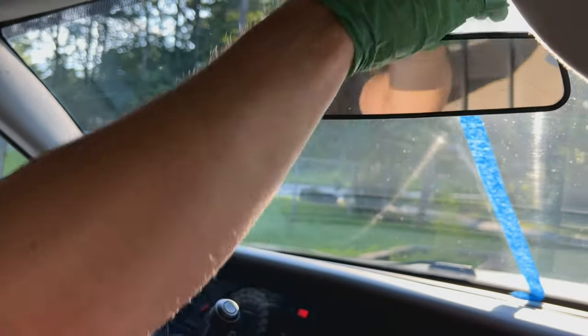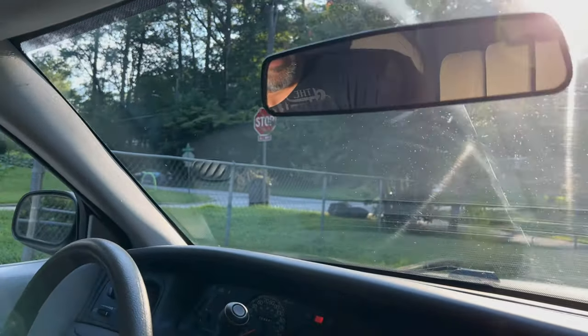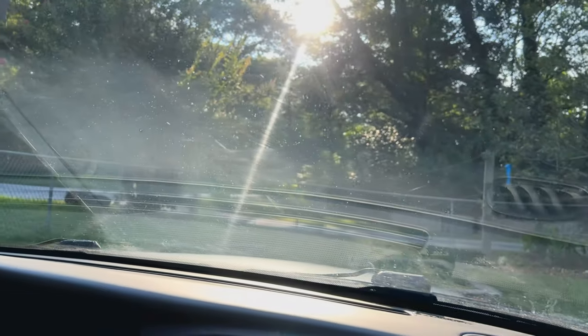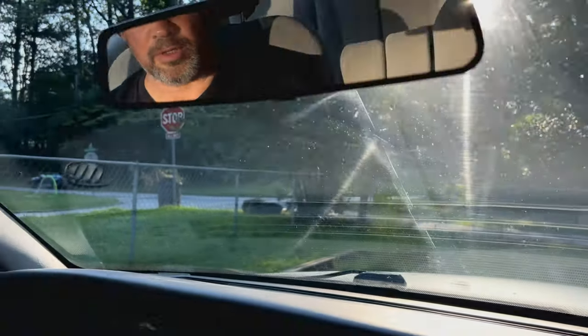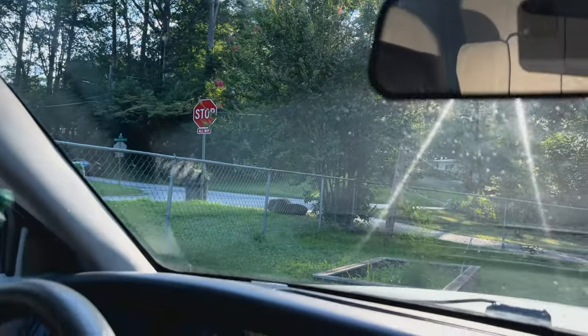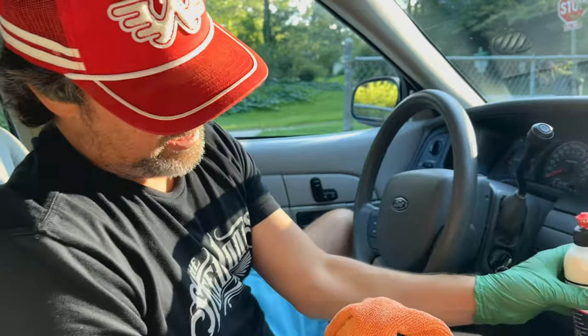Now I take this tape off — there should be a pretty clear difference between that passenger side and this driver side. You just don't realize how much has built up in your car until you do something like this. These two things are the biggest difference makers: the glaze and the towel you use to remove it.